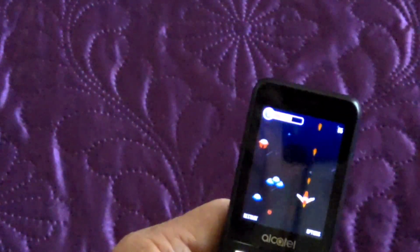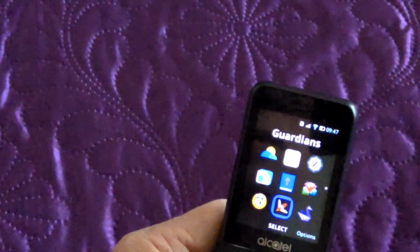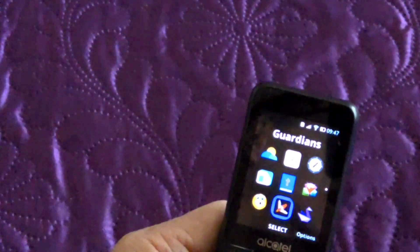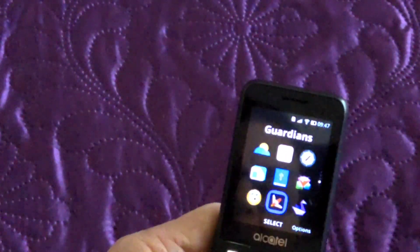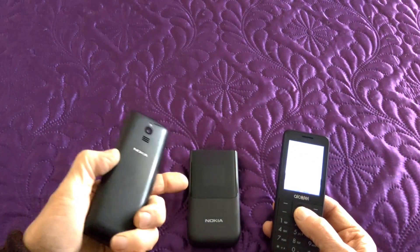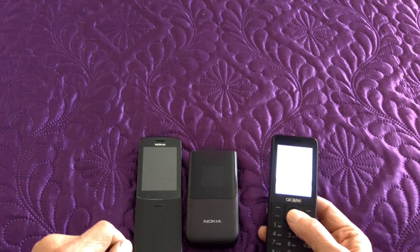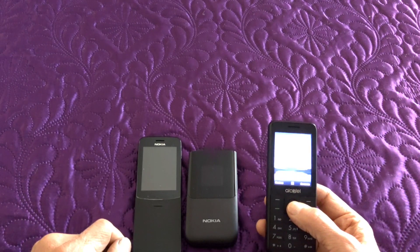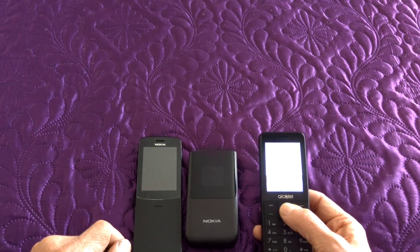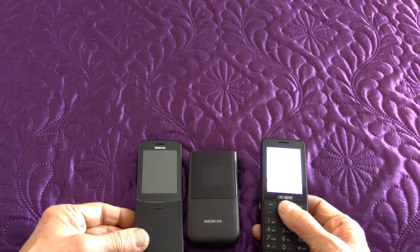I did miss not having Snake on this phone, but equally I didn't miss having bloatware I couldn't remove — the Nokias do have some demos of games which don't even run very well and you cannot remove them. The Nokias run on Qualcomm processors but this one runs on a Spreadtrum processor. It is just faster — maybe Alcatel has done a better job at optimising the firmware. Also the battery on this one seems to last so much longer, and yet all three of them have roughly the same size battery.